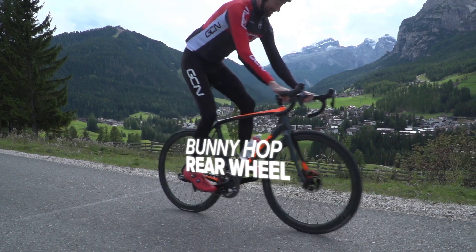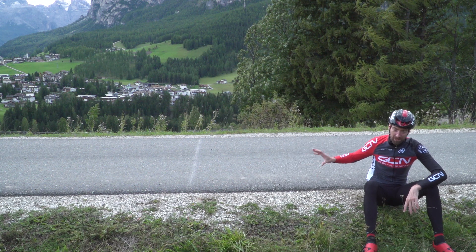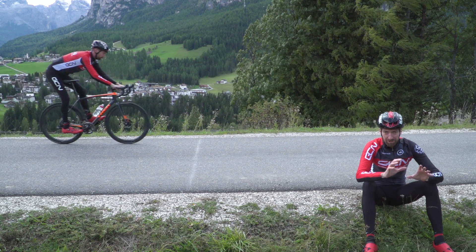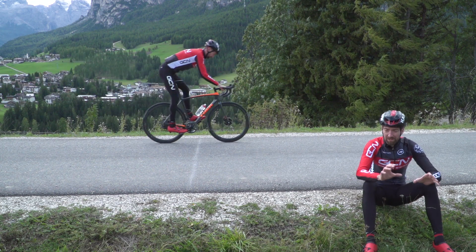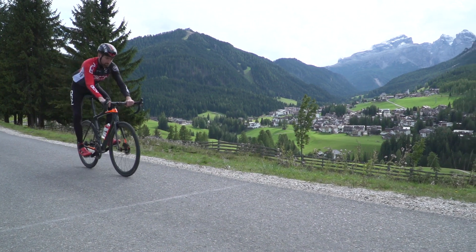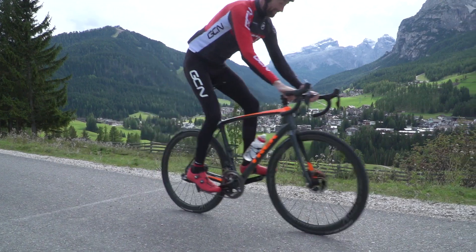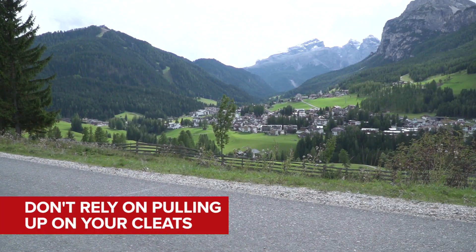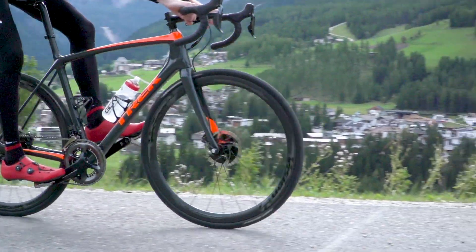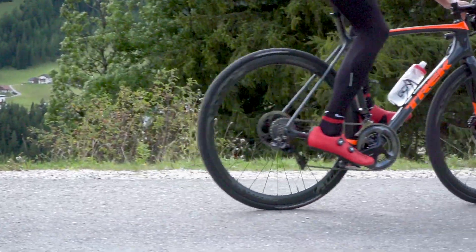Once you've got the first part dialed, it's time to get the rear wheel off the ground. Use your same piece of ground and approach the line at the same speed, this time with your body weight backwards. Once you get there, move your body weight towards the front of the bike while simultaneously kicking your pedals up behind you. Now with clipless pedals it is quite easy to cheat this bit, but if you're learning it from scratch it's definitely worth getting the correct technique. Move your hips upwards and forwards from that rearward position and scoop up with your feet behind you. You should be able to get your rear wheel a good five or six inches off the ground.